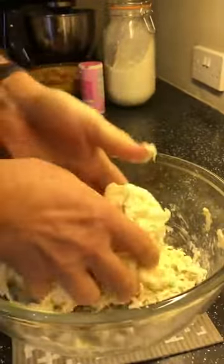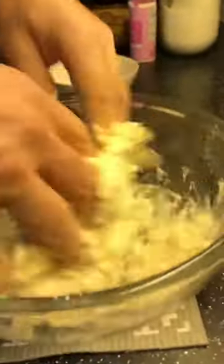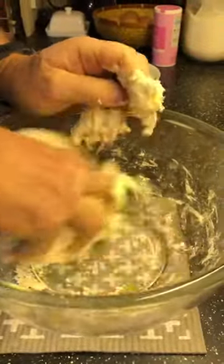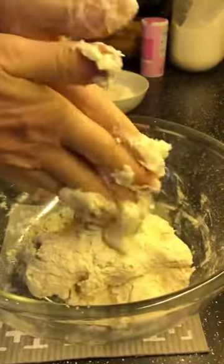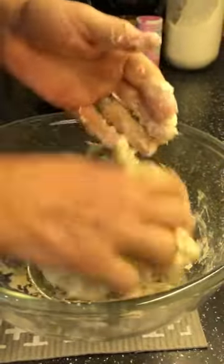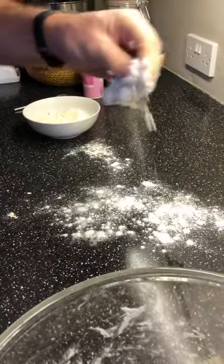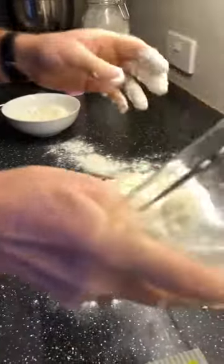There are still some bits in the bottom of the bowl — it's all going to come together. Get all those bits off the bottom of the bowl — it all comes nicely together. Now when we've got it to that stage, I'm going to put a little bit of flour in to stop it sticking, and then I'm going to tip that out onto the surface.